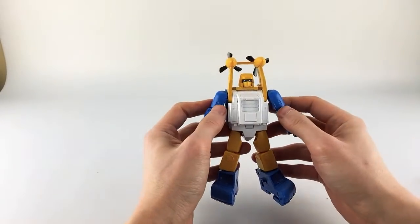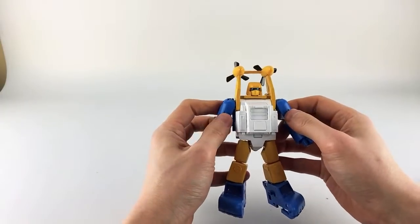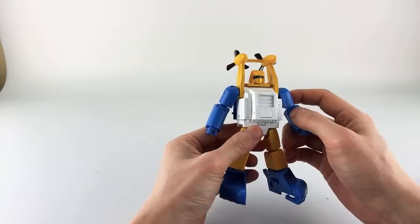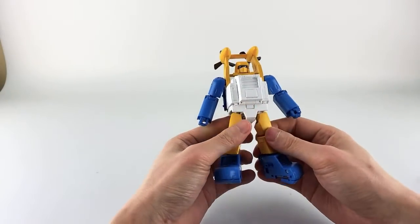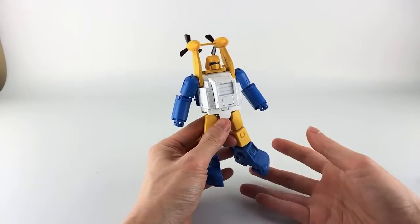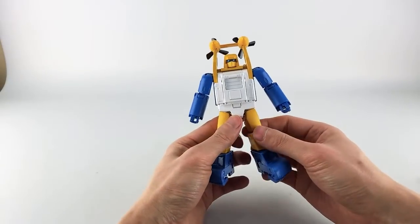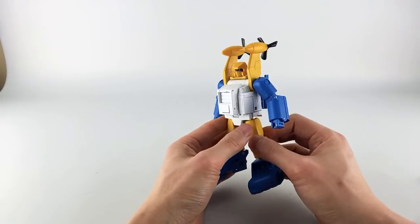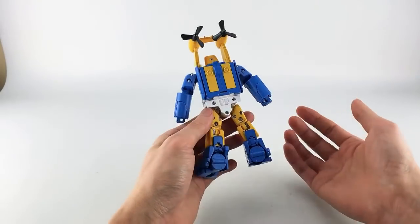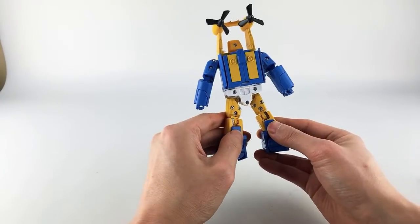This is the second version of Spindrift from Fans Toys. The first one looked frankly really awful — didn't look accurate at all, really thin and just weird, nothing like a G1 representation. This one looks much closer to the cartoon representation as well as other media.